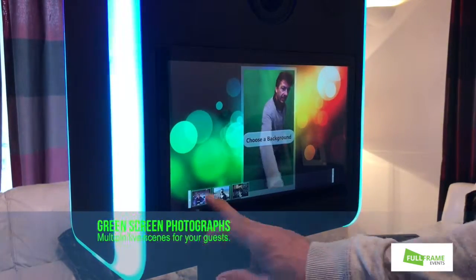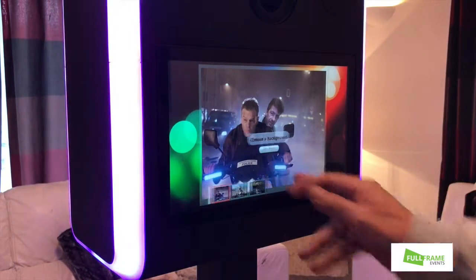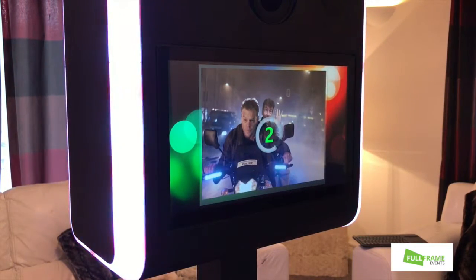We select a photo, pick the photo we want — this one will be on the back of his motorbike. Get roughly in position, take the picture. Looks scared — going fast.